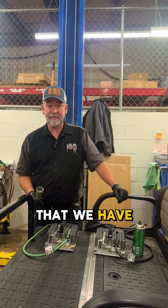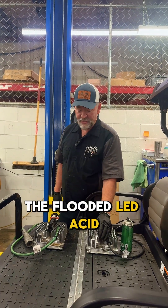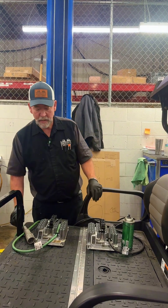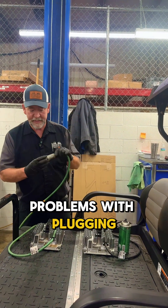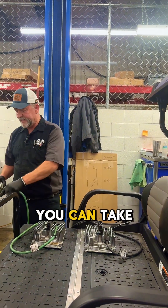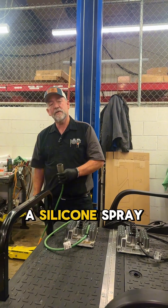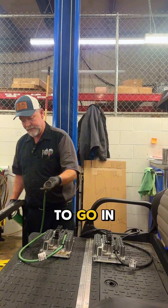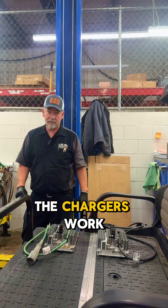We're going to go over the chargers that we have today. This is for the flood lead acid Trojan charger and this is for our lithium car chargers. So if you start to have problems with plugging your cord in, you can simply take dry molly or a silicone spray, spray that down a little bit and it'll be a lot easier to go in.